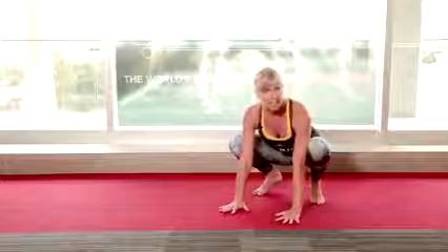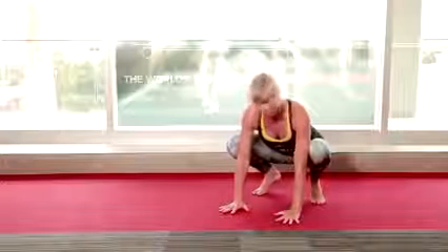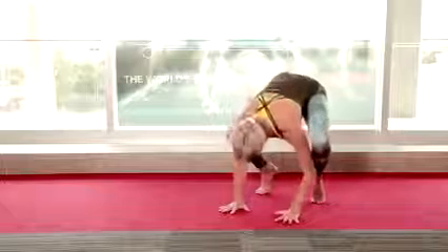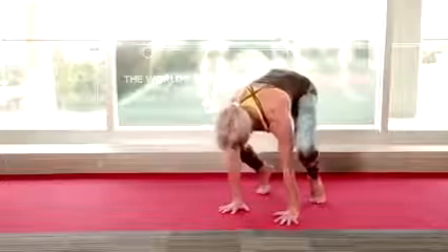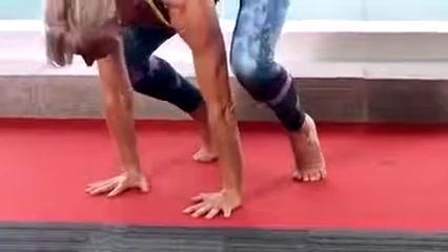The key to bird pose is bringing weight into your hands. If you stay back and try to do it, you'll never do it. Birds lift their tail feathers high and then bring their weight right over their arms — that's the first thing you want to get. You want to be able to shift your weight forward and back and just feel the weight transferring down through really strong arms.